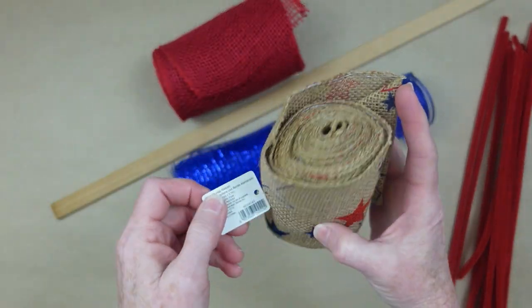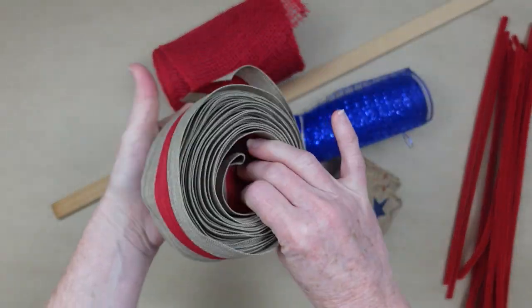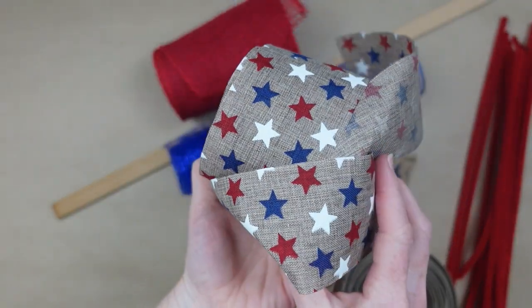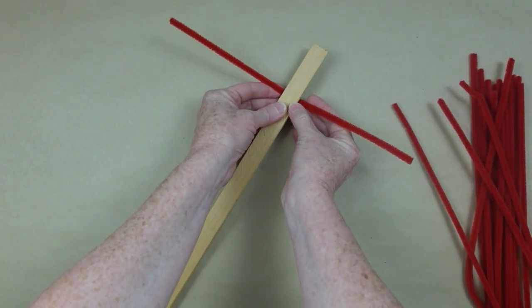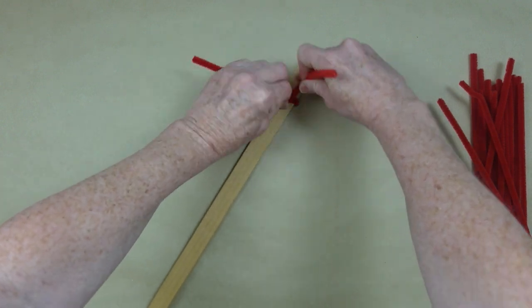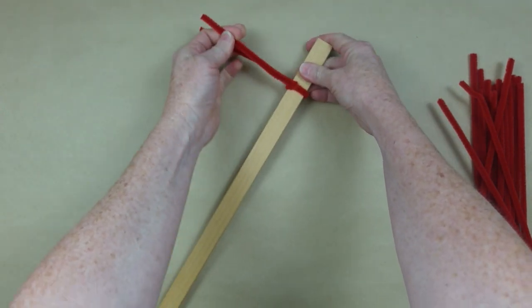And then I have a variety of ribbons. This one was thrifted — it's really, really nice. And then this one also I got from the thrift store. And this one came from Dollar Tree, so they have a lot of really pretty ones out right now. We'll be using the pipe cleaners as a way to attach the burlap or deco mesh that you choose to the stick. So I'm going to start off by just twisting one a few times, and then pushing it off to the side.